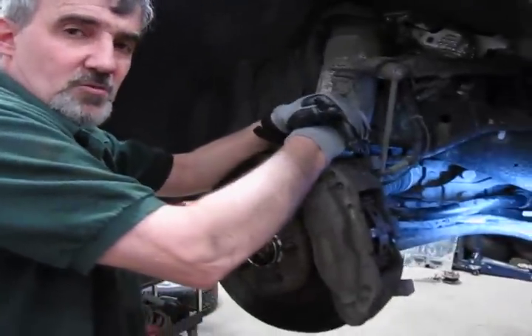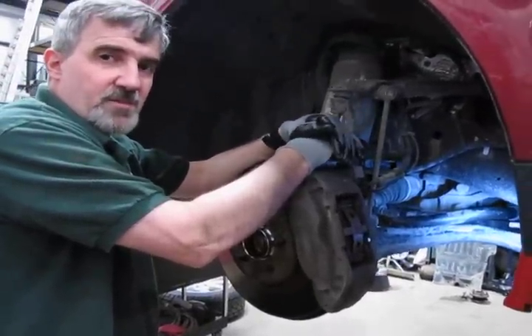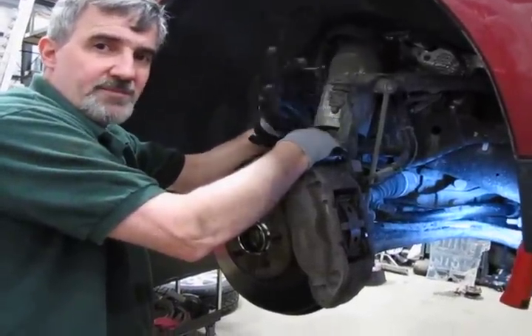So when you hear that little rattle, this gives you an idea of where to look. Once you've decided whether it's a bushing or the sway bar link, you can call any of our knowledgeable salesmen at 1-800-533-2210. And thanks for watching.